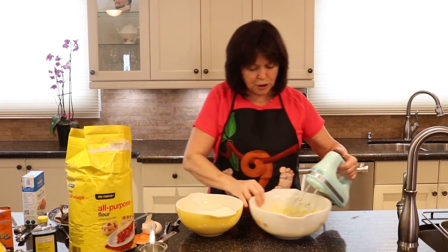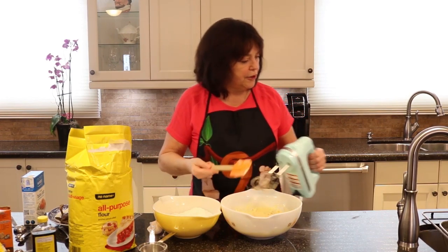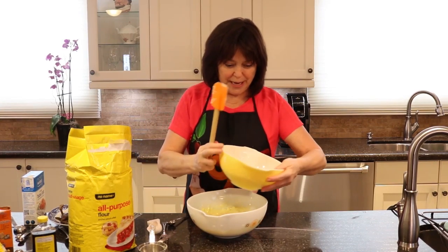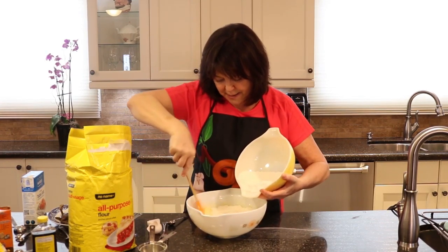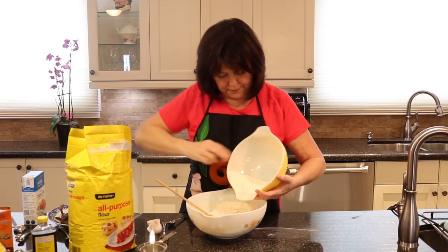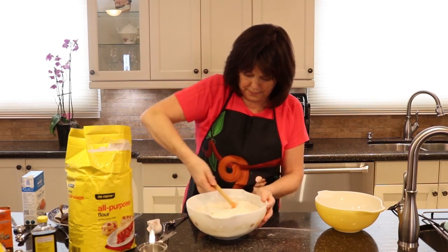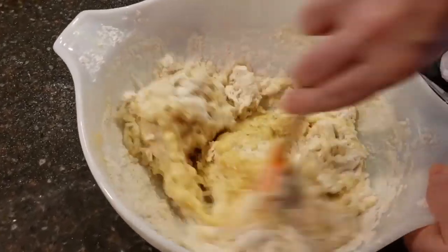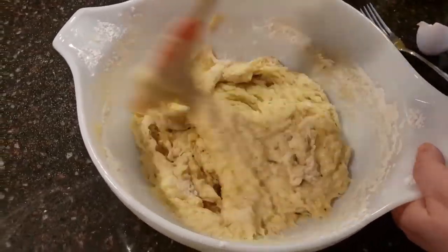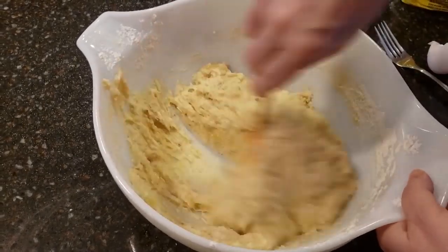At this point we don't need the mixer anymore, so let's fold in our dry ingredients. I usually like to do a little at a time. Just mix it up till everything is wet. You don't really want to over-stir your flour.